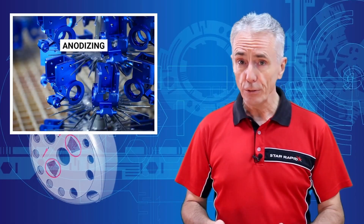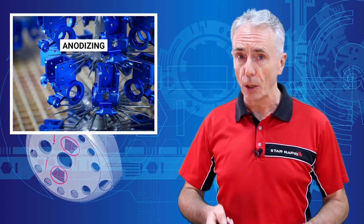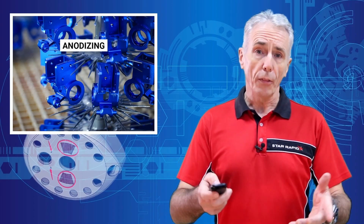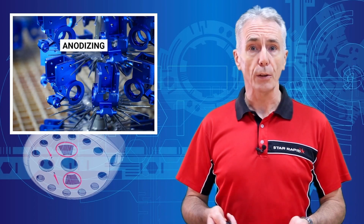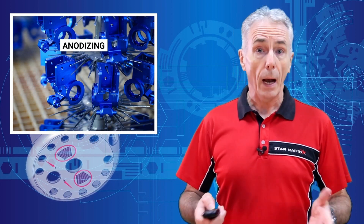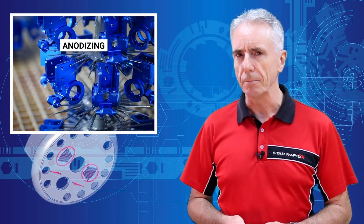And now for something completely different. Do you know how Tom Cruise, Brad Pitt and myself managed to stay so youthful and rust free after three centuries? Well, they drink blood — lots of blood — and as a result they are pacified. But I found a better way of staying youthful for longer. I went with anodizing instead. Beats sucking blood, I can tell you.